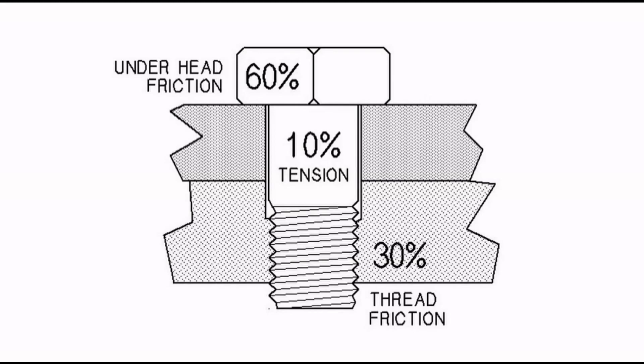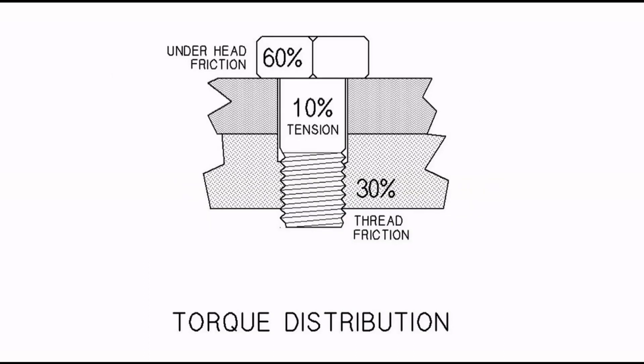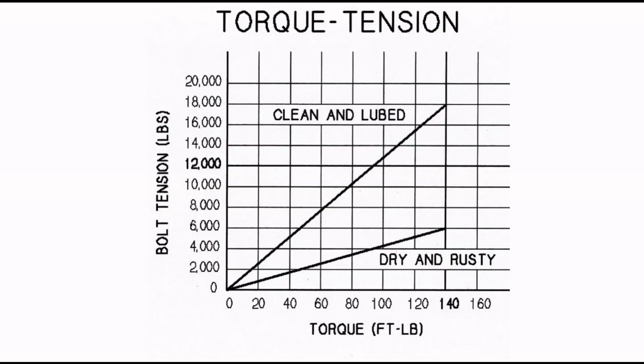To show the importance of fastener lube: underhead friction takes 60%, thread friction takes 30%, so only 10% goes to the actual tension or tightness of the bolt. Here is a comparison between clean and lubed versus dry and rusty. If you torque it to 40 foot-pounds dry and rusty, it's equivalent to almost 2,000 pounds of bolt tension. But when it's clean and lubed, it's over 5,000. That's probably why we see a lot of busted head gaskets and broken head studs.